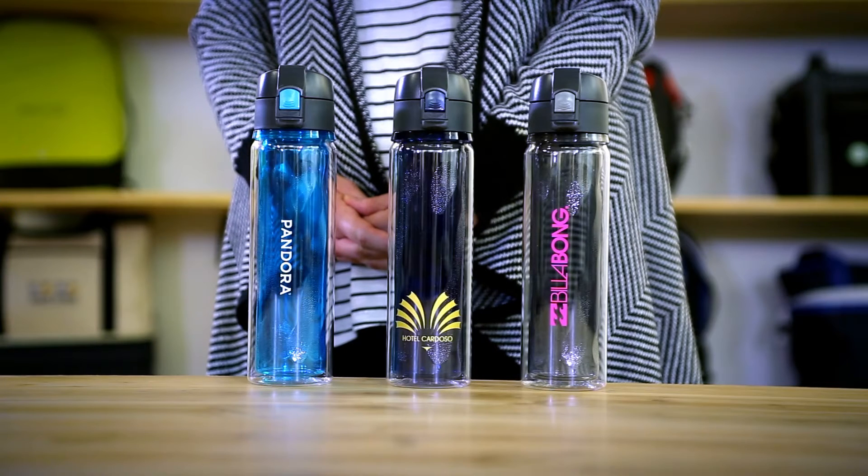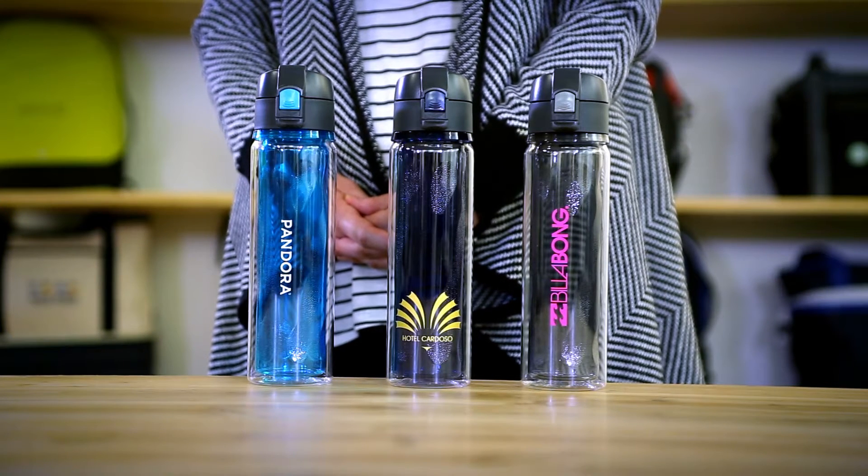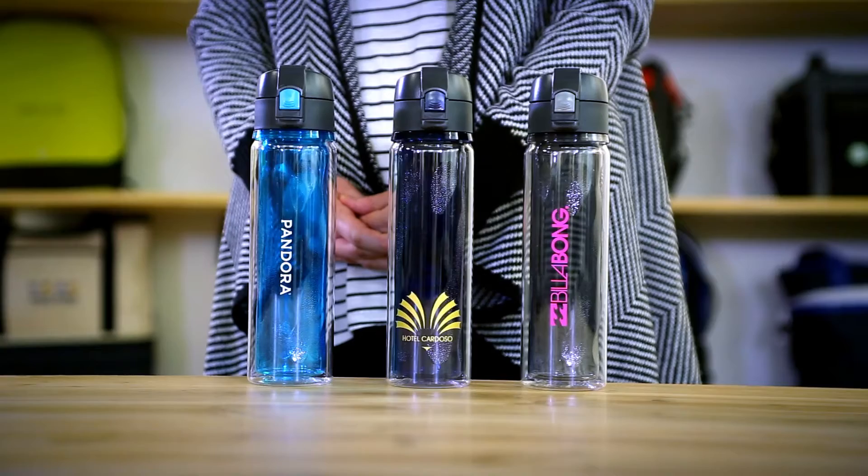Hi, I'm Colleen. I'm here to introduce the 17 ounce Aviana Gravity Double Wall Triton Sport Bottle. This durable sport bottle was designed to fit into most car cup holders for easy on-the-go use.